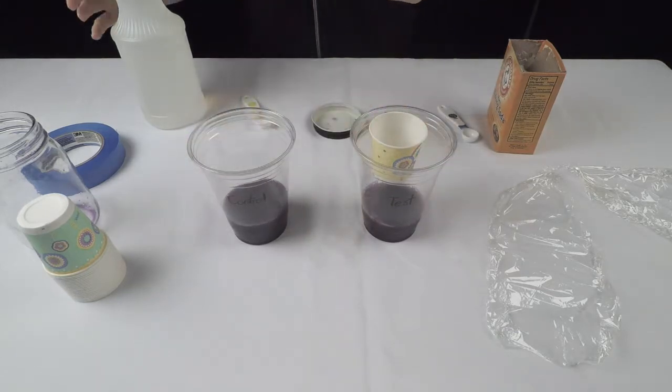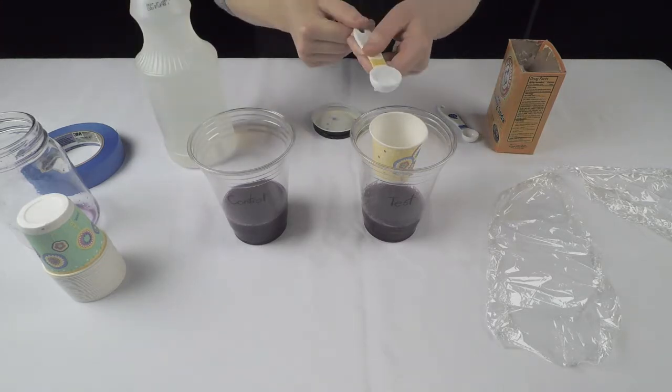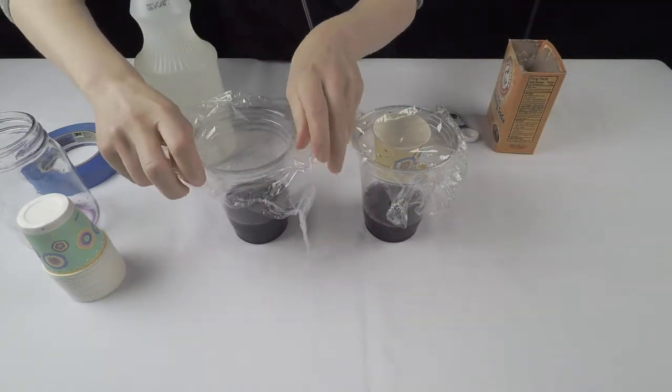This will be our test cup and this will be our control cup. Add 1 teaspoon of vinegar to the cup with the baking soda, but make sure you don't spill any into the cup under it. Cover both your cups in saran wrap.